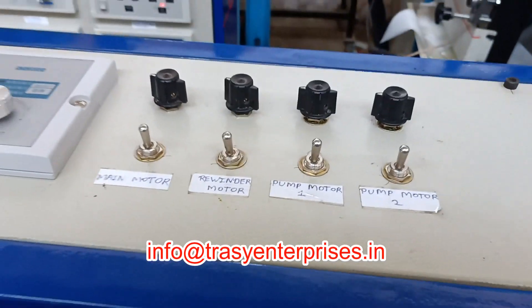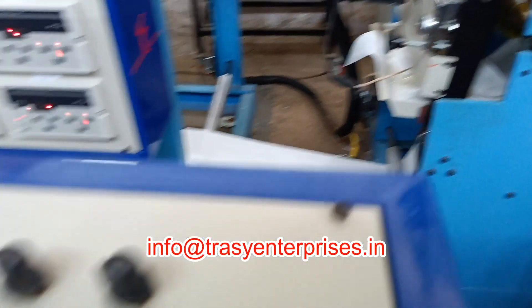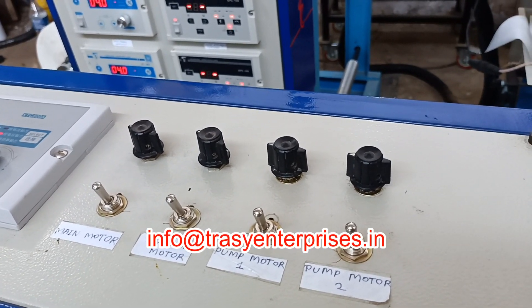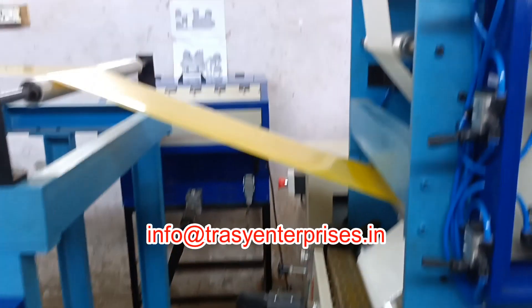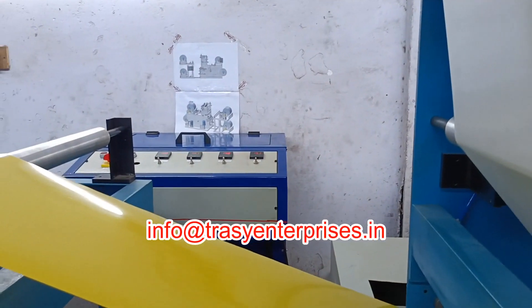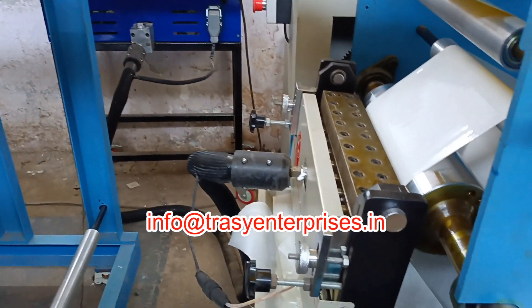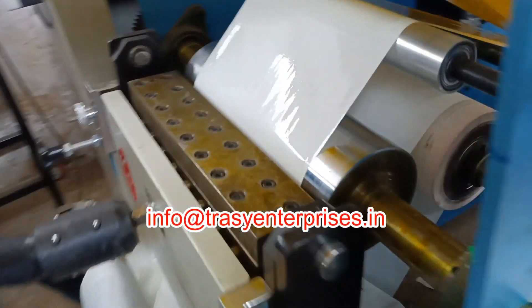This is a control unit for rewinding and switch on and off of the motors. Two melting units are employed and connected with hose pipe to the die.